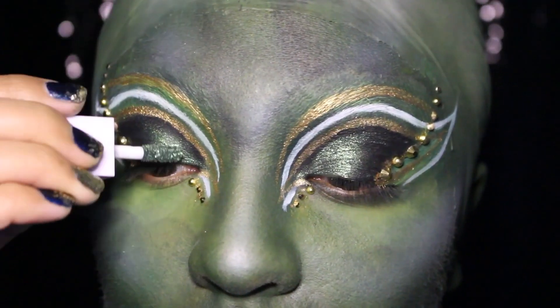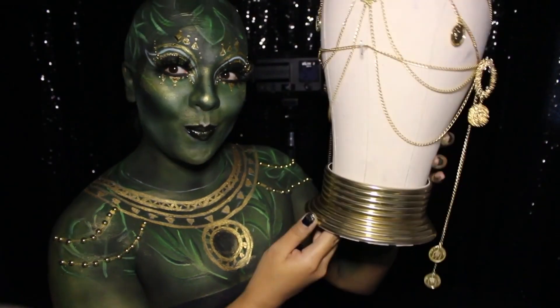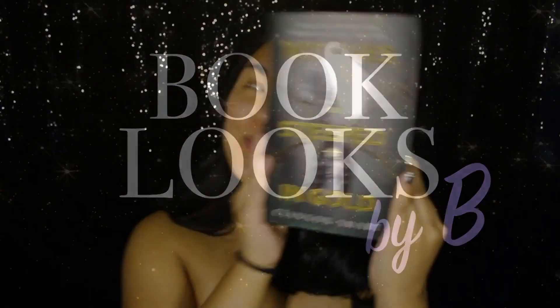So if you'd like to see how I put this book look for Witches Steeped in Gold all together, then please keep on watching. As always we're starting with a clean bare face, but before putting on any products we need to apply a bald cap.